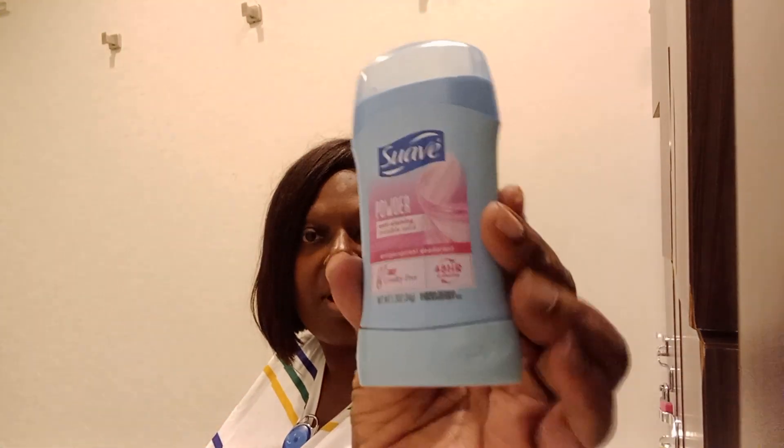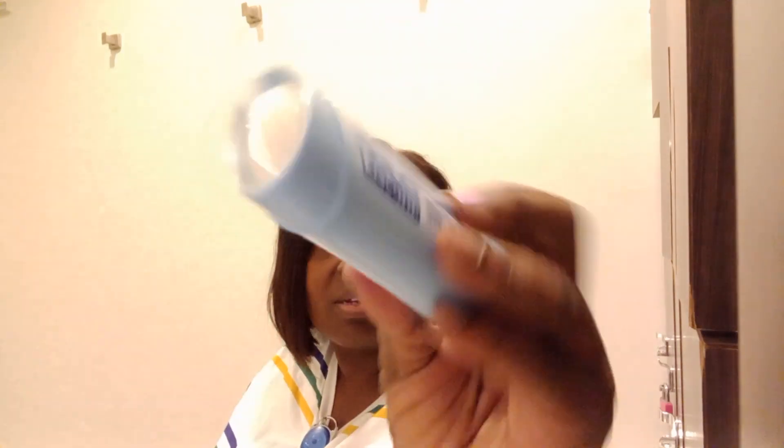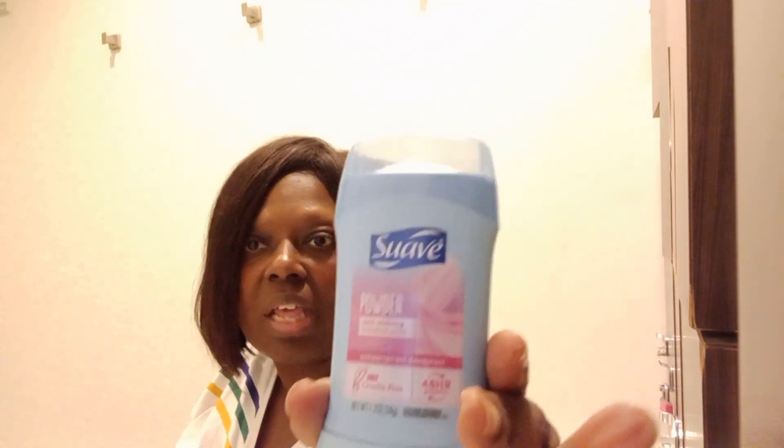I also bought Secret deodorant. It comes like this with the little thing going, and all you do is turn the base and take the cap off. As I mentioned, I can barely lift this arm - but see, I've got this one all the way up! This one is going to stay at work because my deodorant is wearing off.